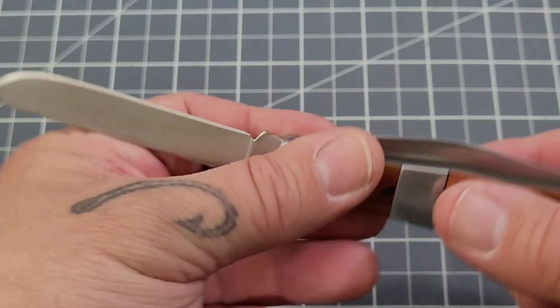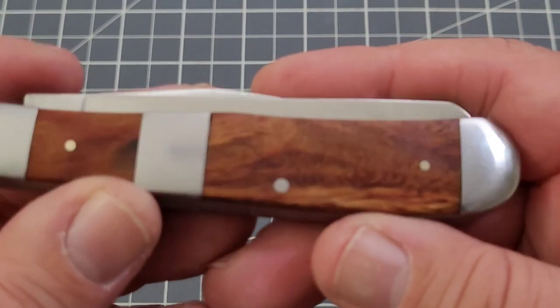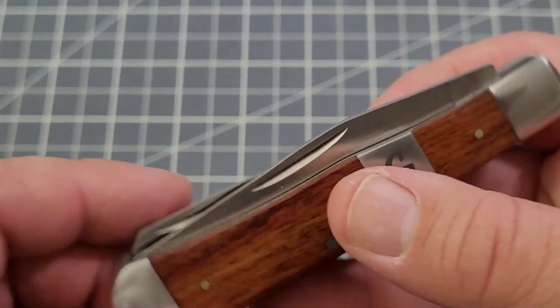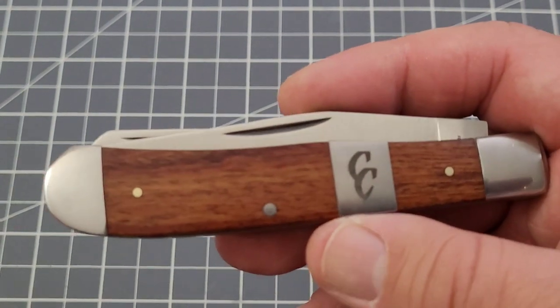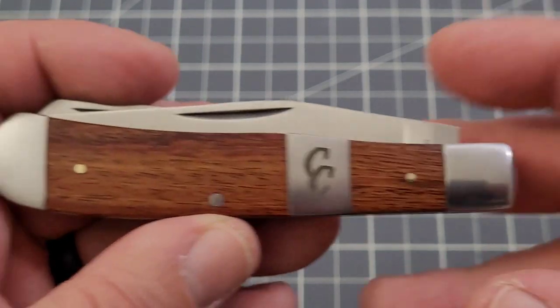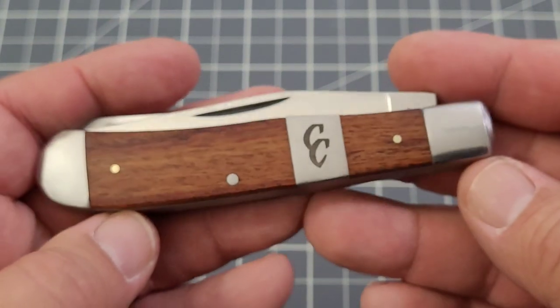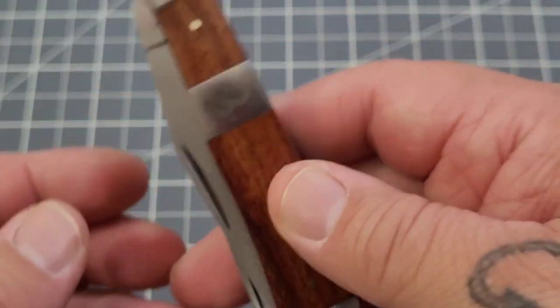I've seen a few of these Cattleman's Cutlery knives but haven't had one of the rosewood ones yet — really just wanted to check it out. That's got some nice grain in it. These blades are 3CR13, so definitely not a super steel. I get it. But I am digging the rosewood — that is my favorite part of this knife, and just the overall look, really. It's a cool looking knife.